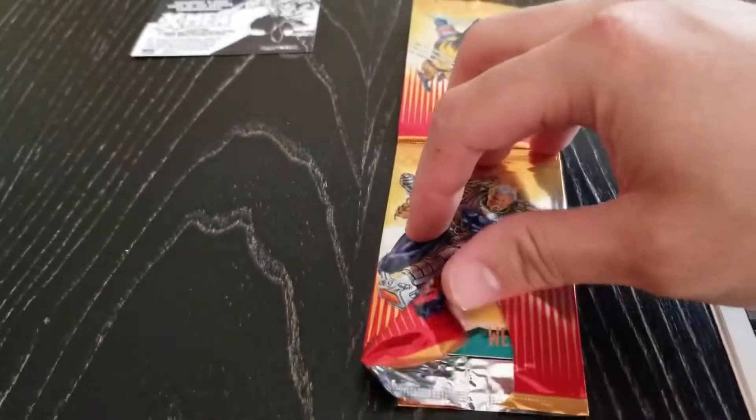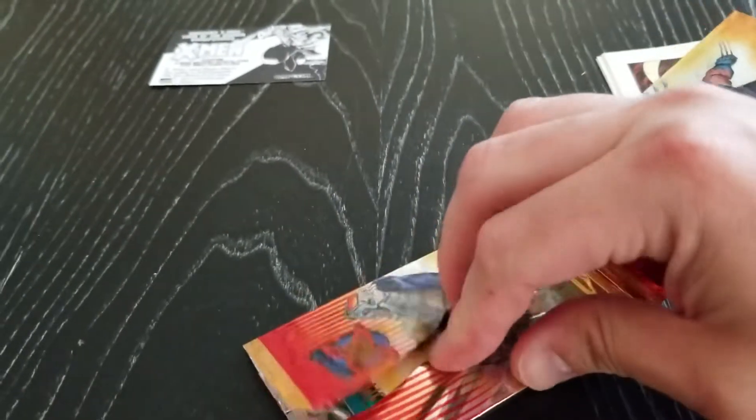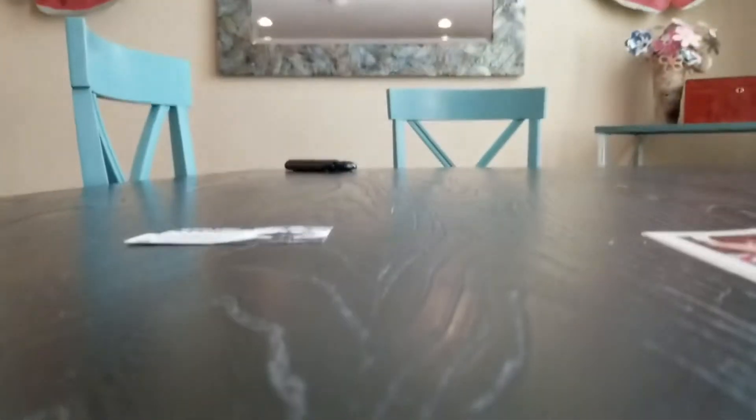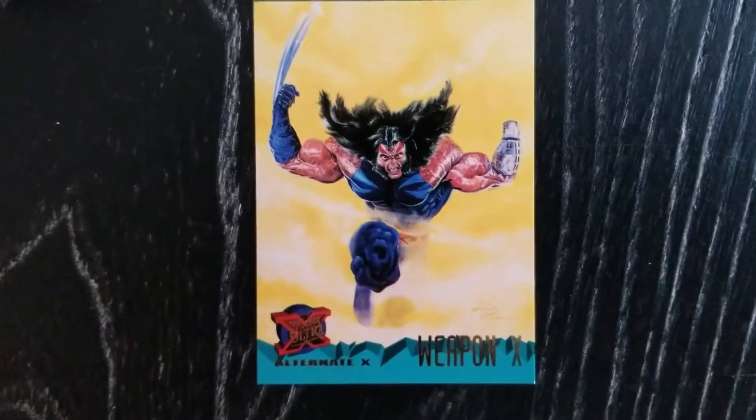I'm just going to go ahead and rip this pack the rest of the way since I already have one of the variants of this pack. It's really stuck in there. And there it is — a mint, near-mint Alternate X Weapon X card, straight from the pack. Pretty cool.